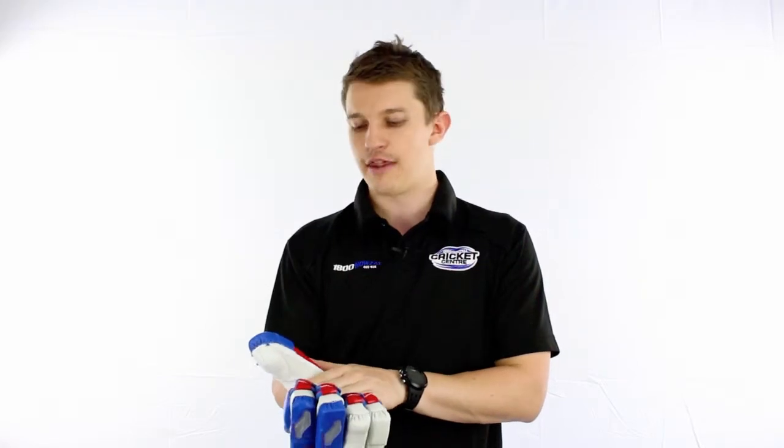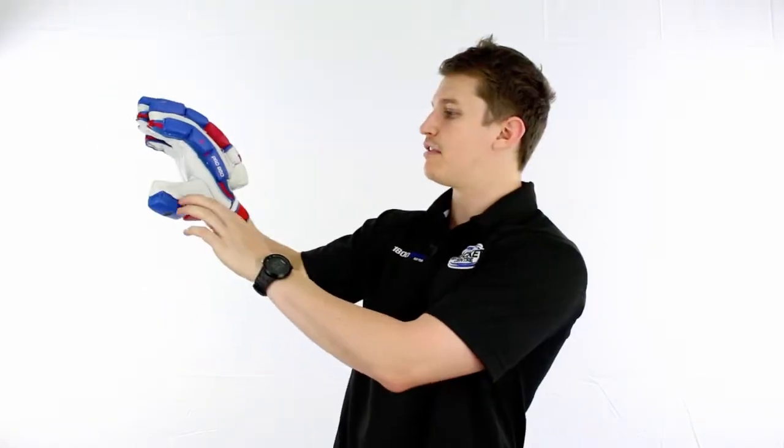Very nice soft leather palm, two-piece thumb, plenty of ventilation running through the fingers there, and we've got extra protection up the side. So quite a high-quality glove, very flexible and a good fit on the hand.